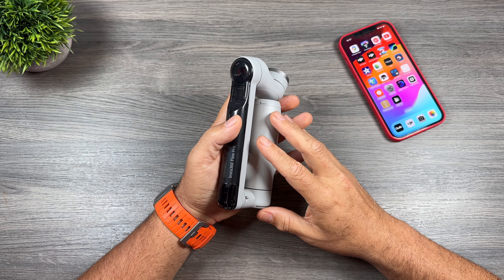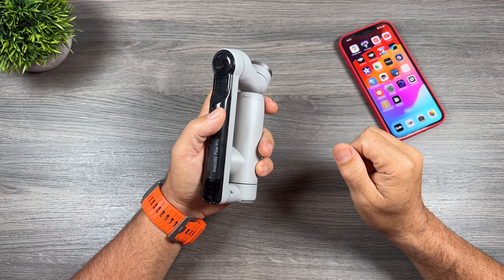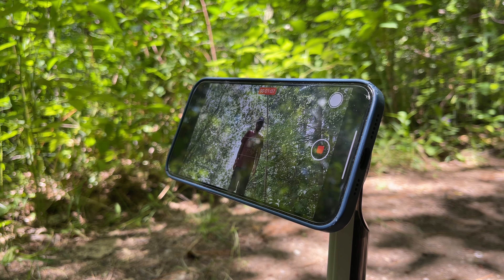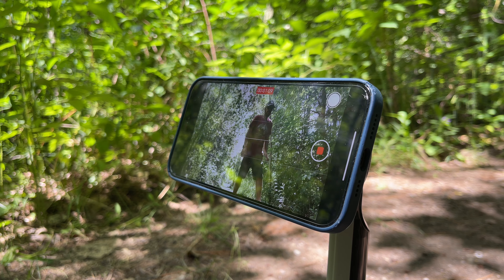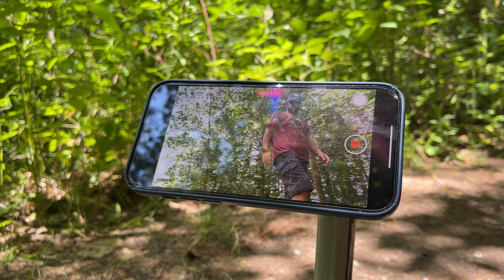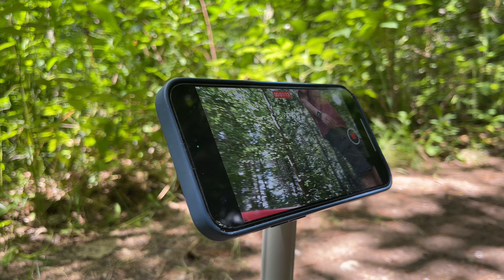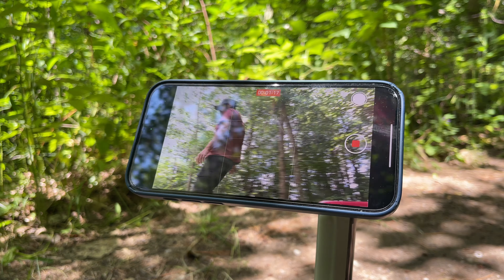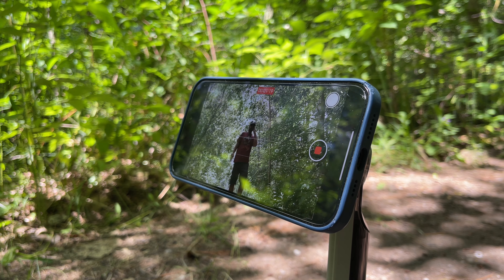DockKit allows the gimbal to track you no matter what app or camera you're using. You don't have to use the Insta360 app to perform tracking, and that can be really beneficial if you're a person who live streams on platforms such as TikTok or Instagram. You can now use their app and the camera within that app to track you.